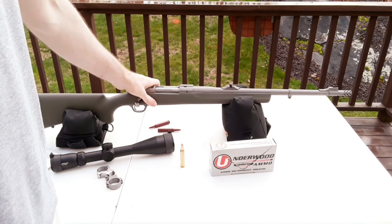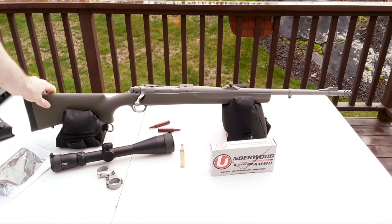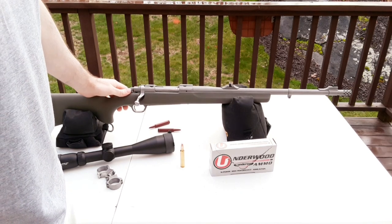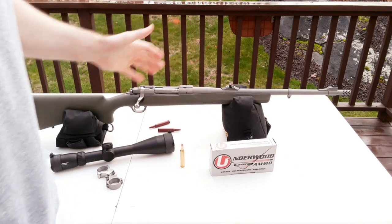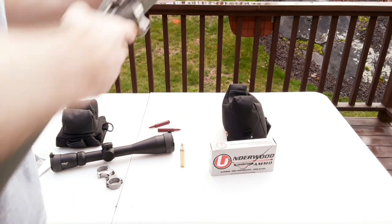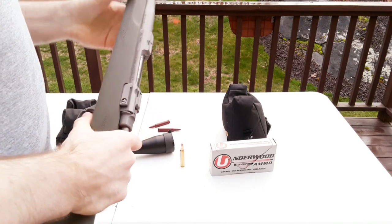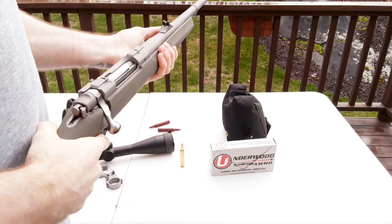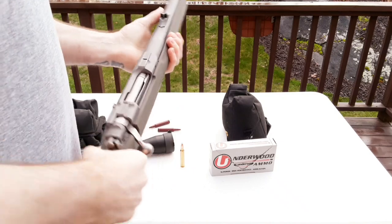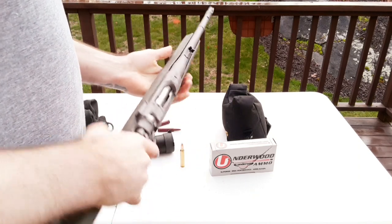The 20-inch barrel makes this rifle extremely compact and easy to handle — comparable in length to my Remington 870 with an 18-inch barrel. It's lightweight at around 7.5–8 pounds from the factory. It comes up fast and is very maneuverable, which is ideal for dangerous game scenarios where you need to shoulder the rifle quickly.